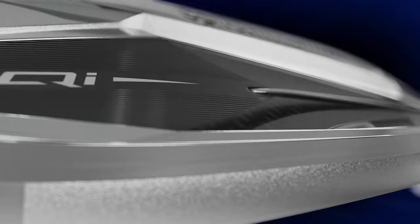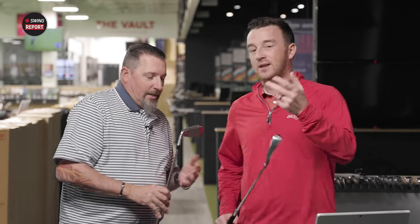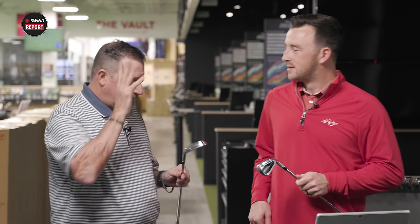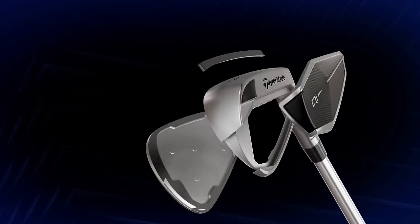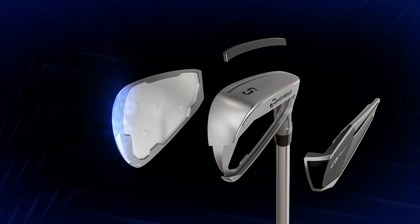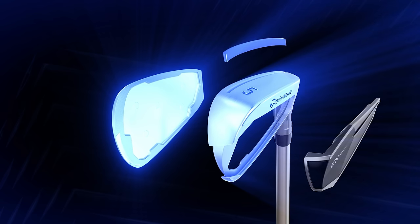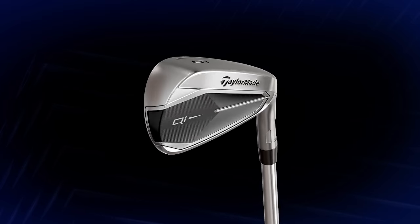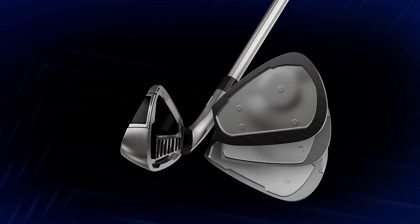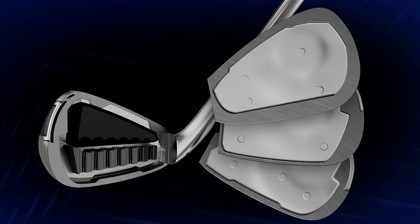With me being so aesthetically oriented, there's not a whole lot of difference here. Size-wise and shape-wise, it's pretty consistent from last season to this season. It does appear that the QI10 has got a little less offset than what we saw with the Stealth — that was really about the only difference I could see, along with a little difference in the finish.